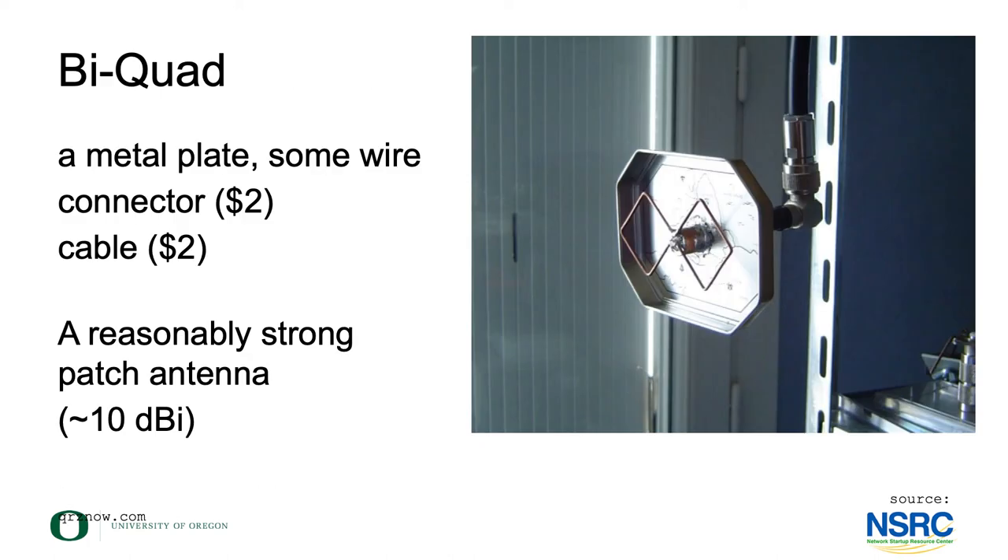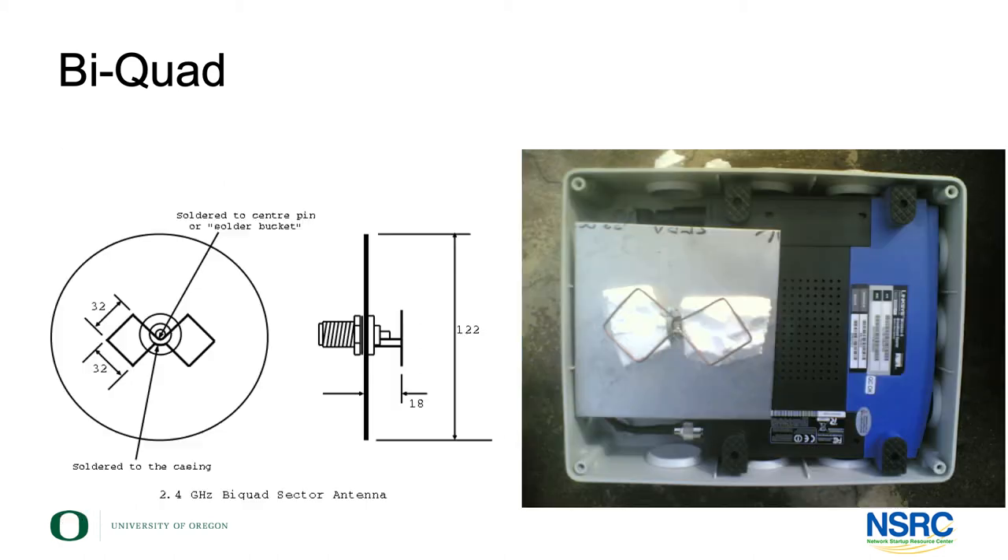The next one is the biquad antenna. This is two square elements positioned in front of a grounded backplate. The cost is somewhat the same — again it's the connector and the cable that will cost money, the rest is time. The performance of this antenna is in the same league as the cantenna, around 10 dBi.